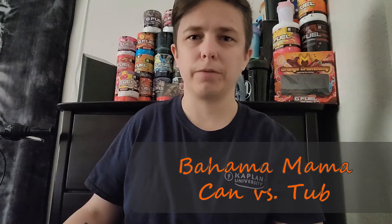Hey everybody, welcome back to another video! Today I have Bahama Mama in a can and we're going to compare this to the tub. First we have to get one of these cold - I've had these sitting around for the past week and a half - so let's get one cold and we will do a side-by-side comparison.